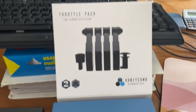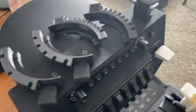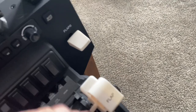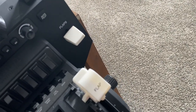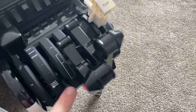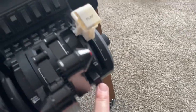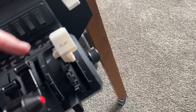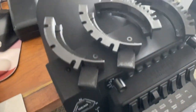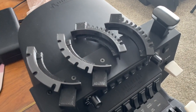There's the throttle pack itself, and you may notice these on the top here. What these are are flap tracks, and they fit into an unused throttle. If I take this cover off here, you can see that there's electronic switches for the throttles. These are all 3D printed from a fellow in the U.S.